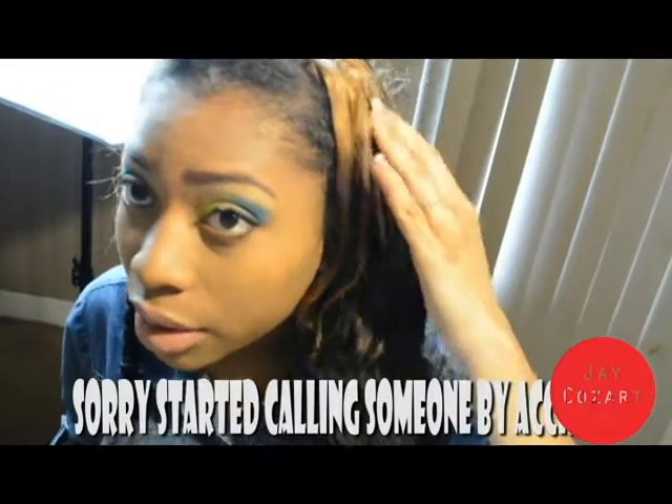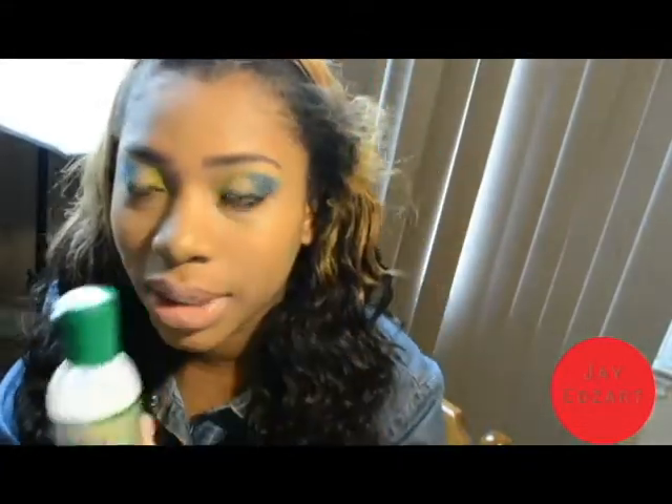So I think I'm gonna just straighten out my hair to blend it with my blonde tracks. I'll use the same moisturizer on my edges.